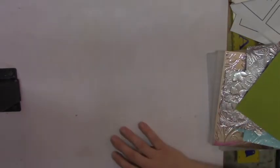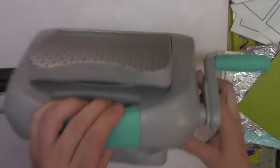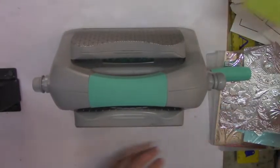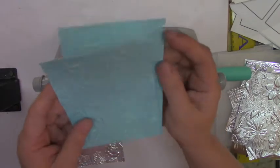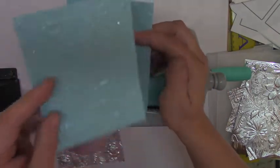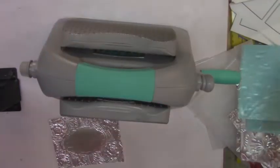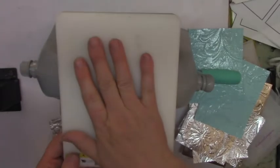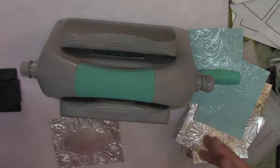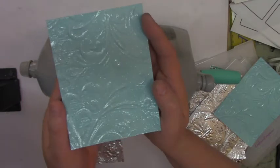Then I brought out my Evolution, because I know I can adjust the pressure precisely. It took a little trial and error, but on a setting of four I used the A plate plus the C plate from my Cuttlebug — just the A plate and the C plate — and that worked. That combination created a really nice embossed result.